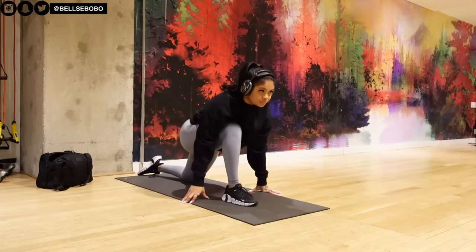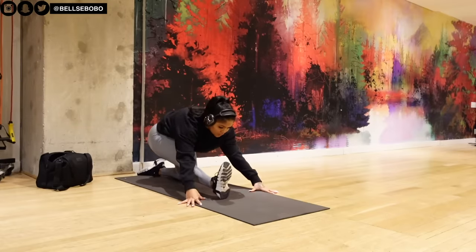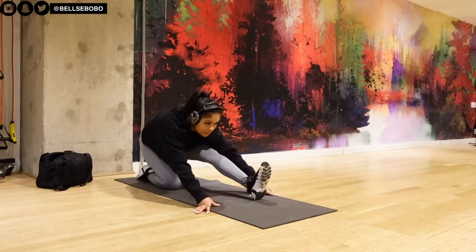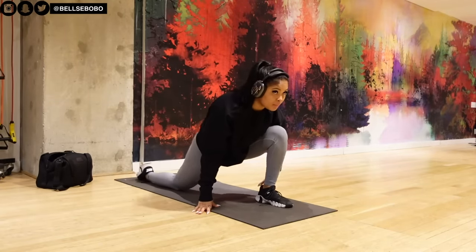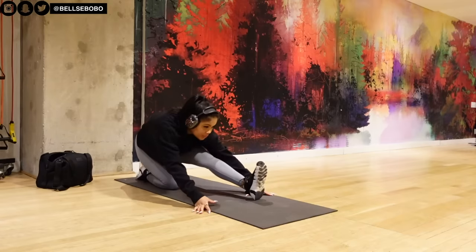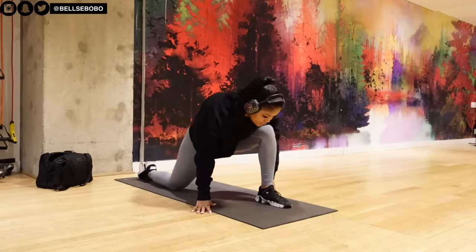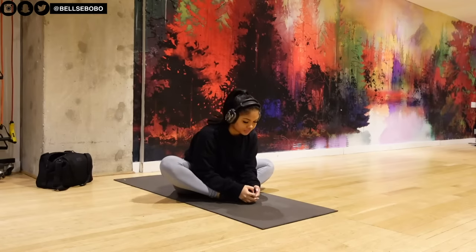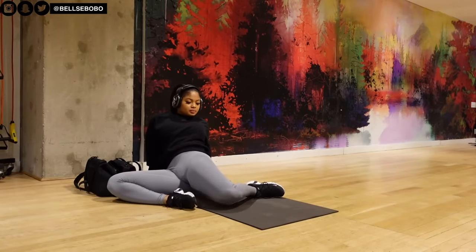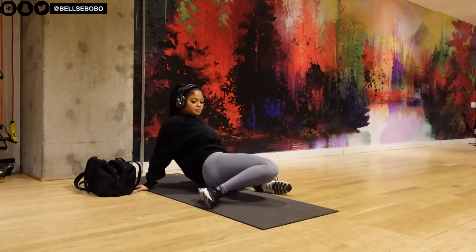Okay guys, so we're starting off with our warm-ups and stretches. Always, always make sure you do this before your workouts. I do find that I stretch less when I'm doing quads and glutes compared to when I'm doing hamstrings and glutes, because I need to open up my hips a little bit more for hamstrings. So I feel like the warm-up I do on my hip thrust and leg extension is sufficient.